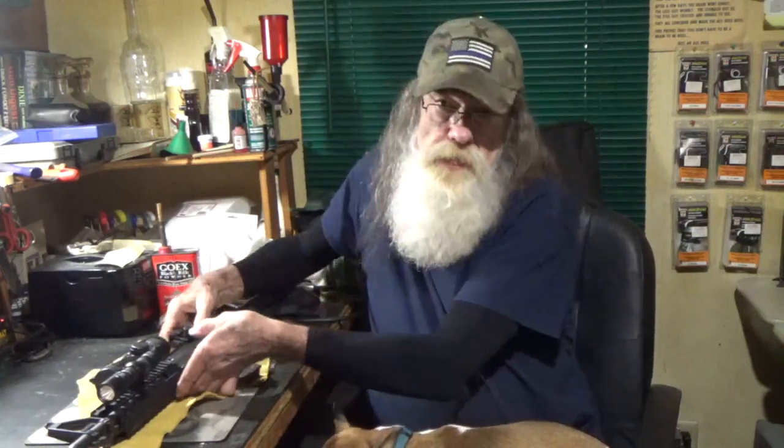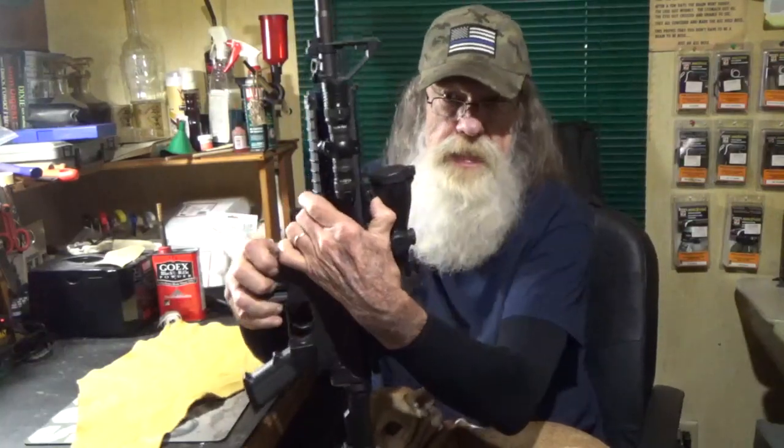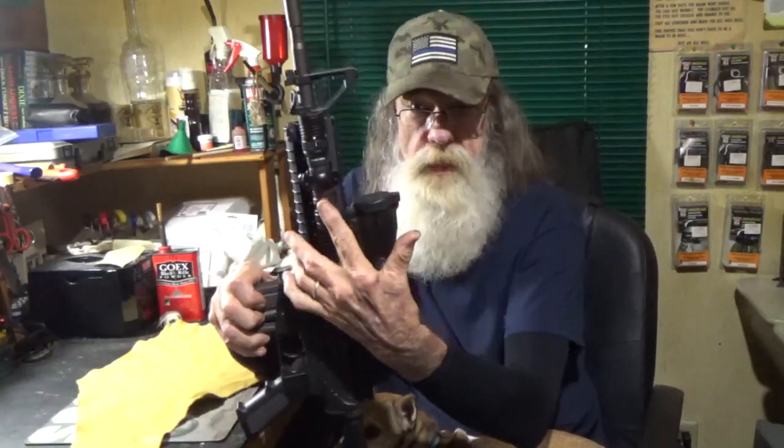I got to thinking I'm going to need some kind of light so I can see. So I got to thinking, and in my truck I happened to have the LuxPro XP910 1000-lumen flashlight. I looked at it and thought it's probably one inch in diameter, so I dug around in my junk stash and found a one-inch scope ring.